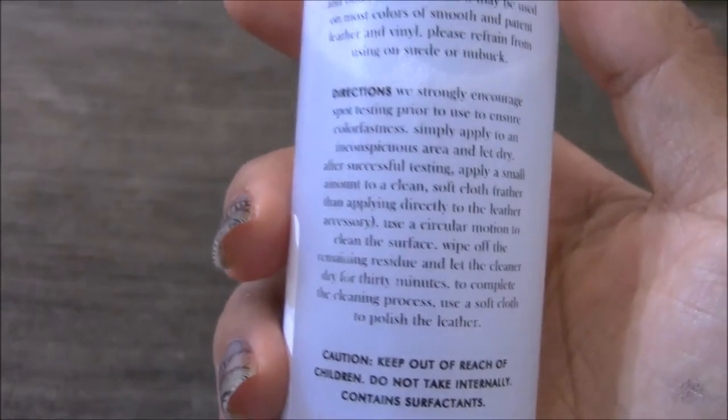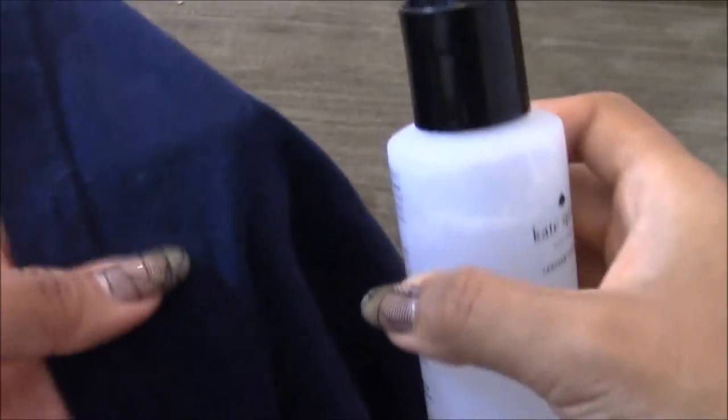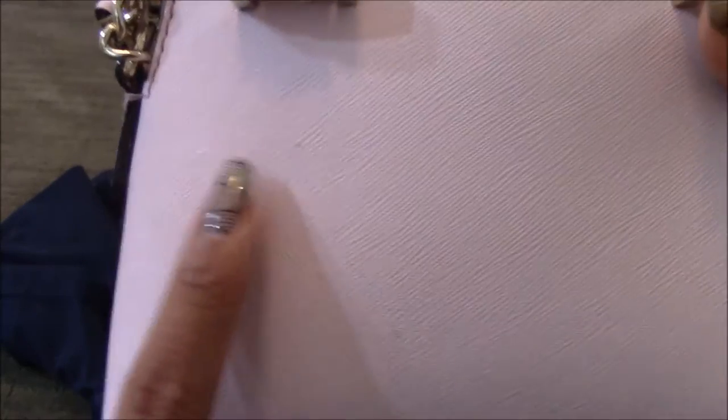After you've done the spot test, it says to apply a small amount onto a clean cloth. So right here I just have a scrap t-shirt, and I'm going to apply a small amount like so. I'm going to go ahead and place that on right here, and then they say to do a circular motion when you do that. Voilà! All the marks are gone. I'm going to repeat the step on this spot right here and maybe this spot right here.